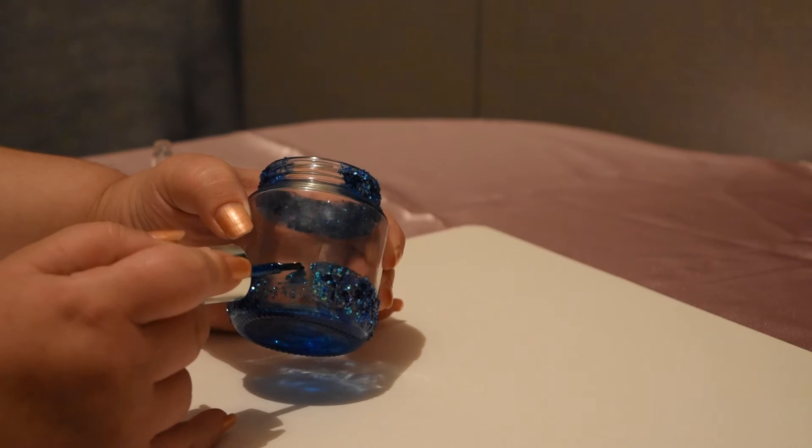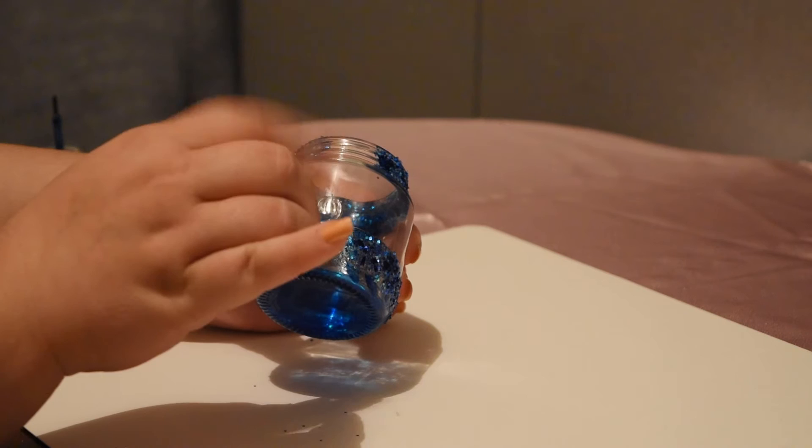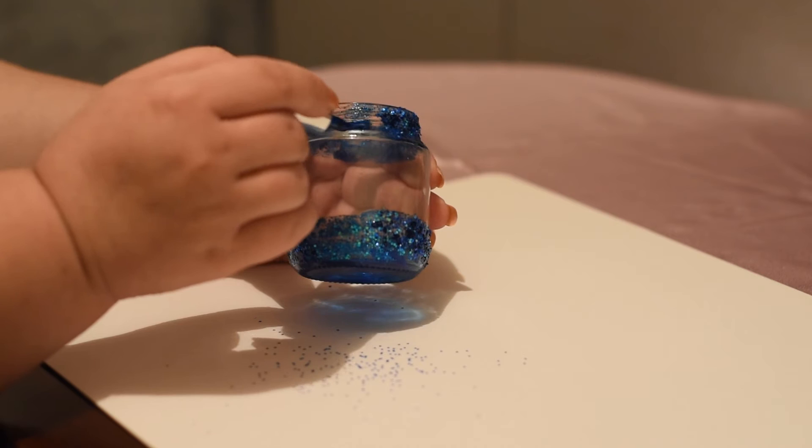apply nail polish — that's our sticky base. Then put glitter over the nail polish to cover up the bottom part of the jar. Also repeat the same steps to cover up the top part of the jar.